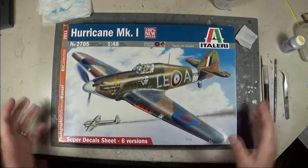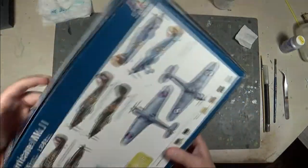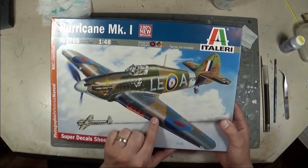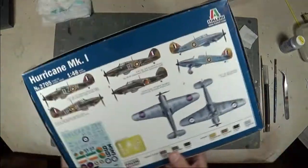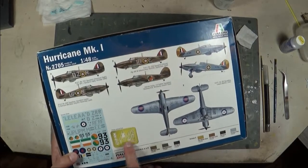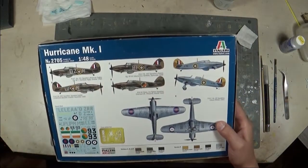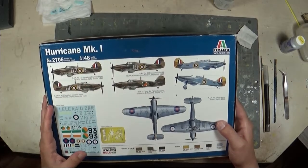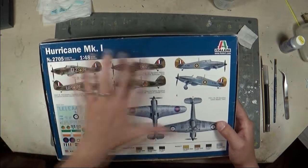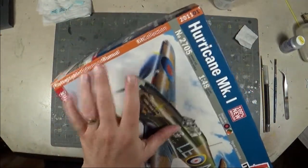First, the box — it's one of the standard Italeri top-opening boxes. On the front is the scheme of Willie McKnight's aircraft from 242 Squadron, and on the back it includes all the different schemes in full color, as well as the photo etch and decals included in the kit. You get a great representation right from the box of what's included. I love that Italeri has been doing this — there's no wondering what schemes are included or what the decal sheet looks like.